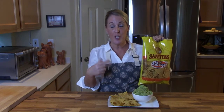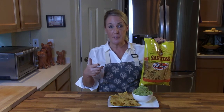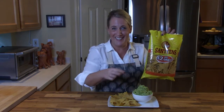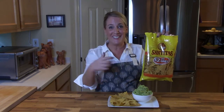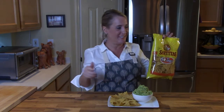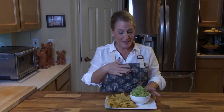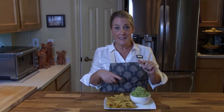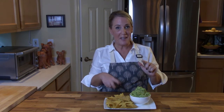Santita's chips are awesome — they're the closest I've found to restaurant-style chips, and as you can see on the bag, they're only $2.29. The packaging may not be the sexiest, but the chips are incredible, trust me. This guacamole will serve about six to eight people, depending on whether it's just chips and guacamole or if you're putting it on a taco, burrito, or whatever.